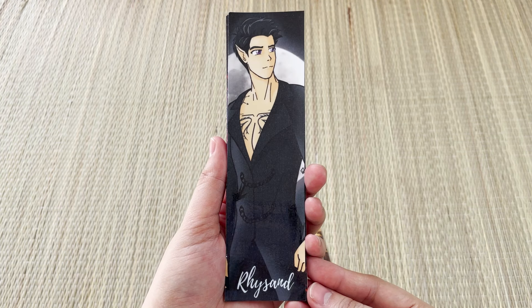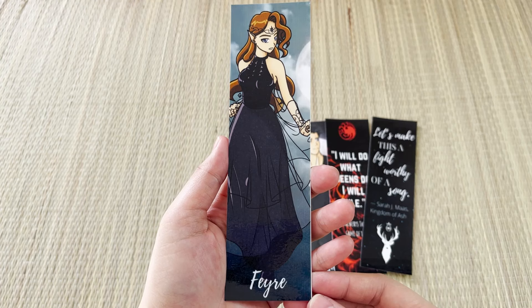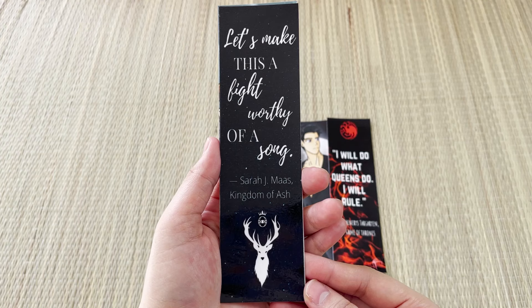The next bookmark is Rhysand, and then we have a Game of Thrones bookmark with a line by Daenerys Targaryen: 'I will do what queens do, I will rule.' The next bookmark is Feyre, and the last one is a line from Kingdom of Ash by Sarah J. Maas: 'Let's make this a fight worthy of a song.' This is just a personal preference, but I'm not into this type of bookmark because I don't use bookmarks that often, and I prefer bookmarks specific to the book that comes with the box.